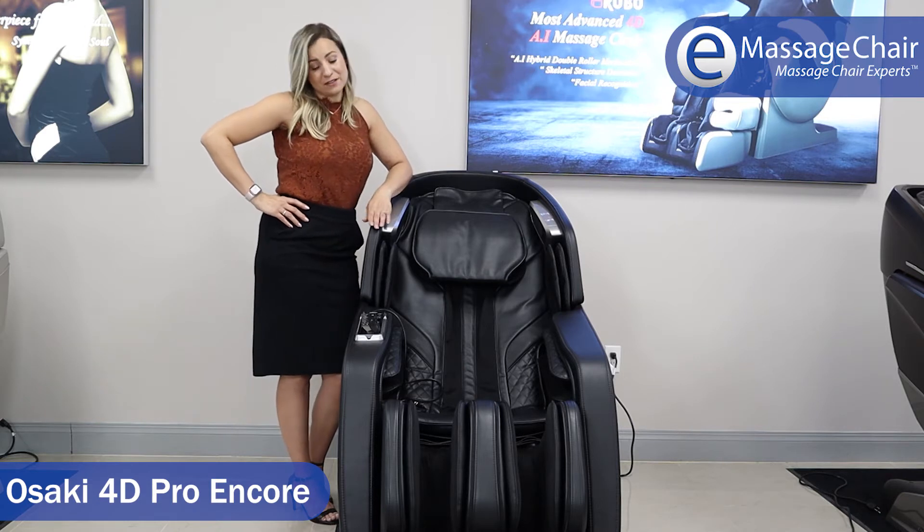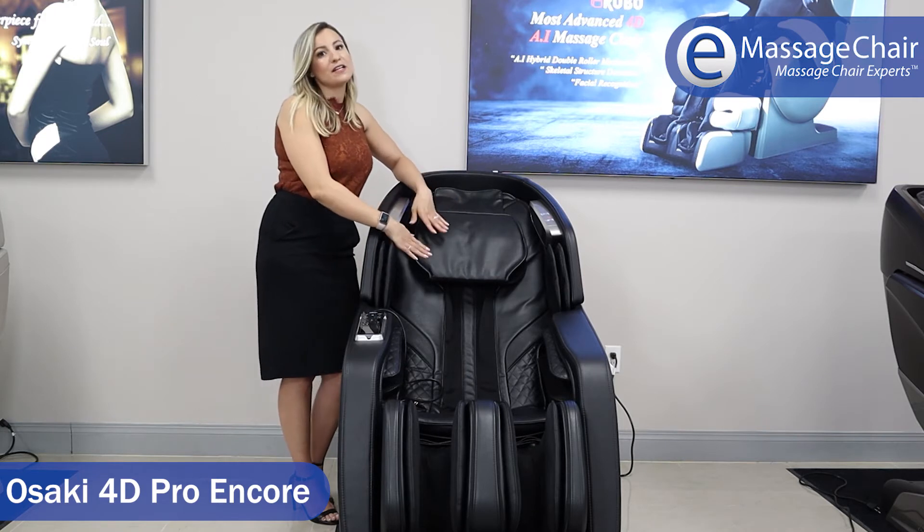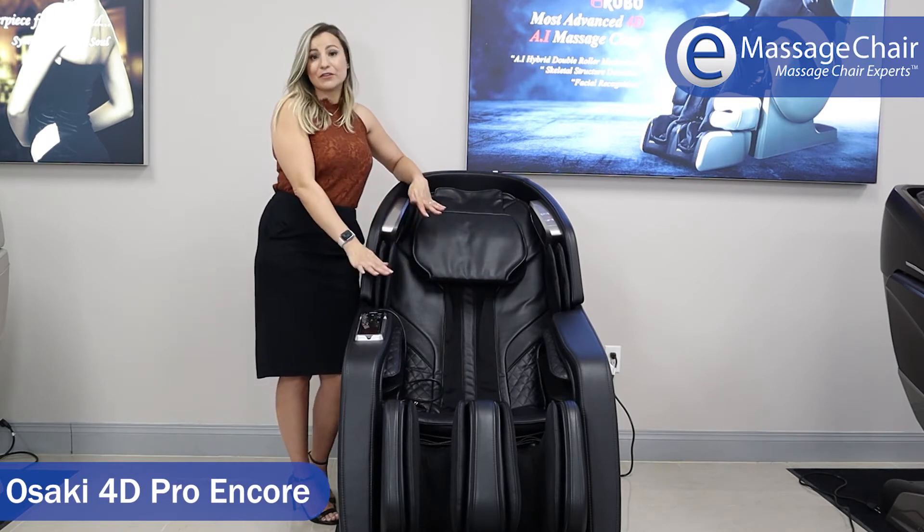The Encore is an excellent massage chair. It provides 4D massage from the head, neck, and shoulders all the way down the SL track under the seat for the glutes.